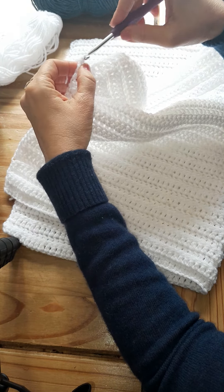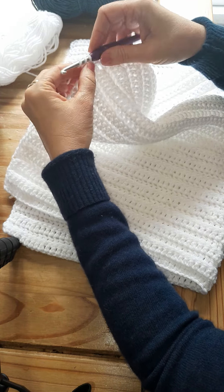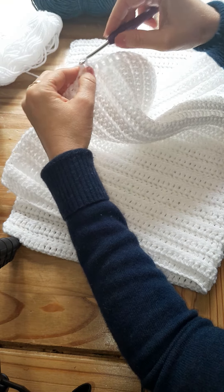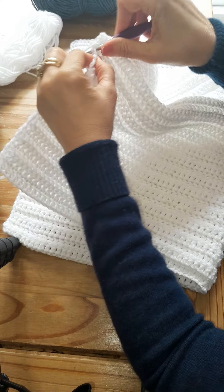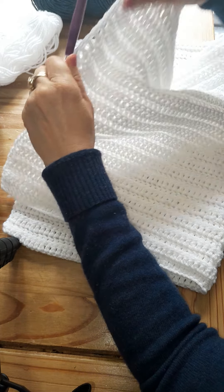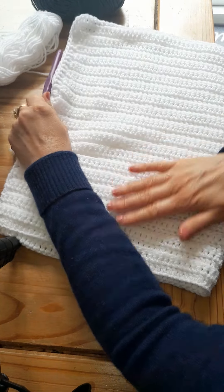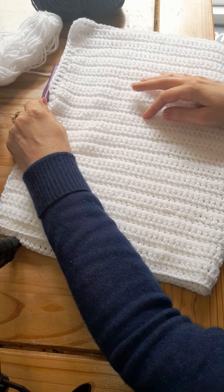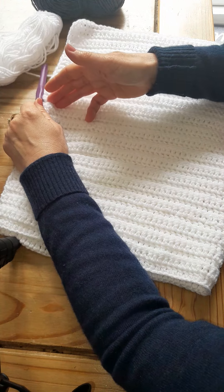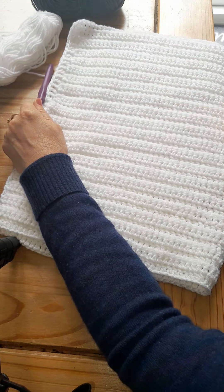And you just continue this pattern all the way around the blanket. I love this way where you use both sides of the stitch. The way you get this ribbed effect is by always, every time you turn to start a new row, using the back loop. Turn again, use the back loop, and it creates this really, really lovely texture.